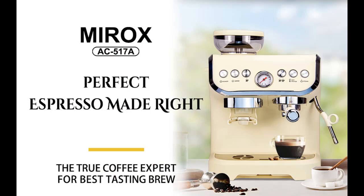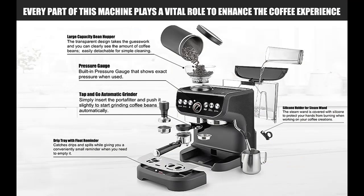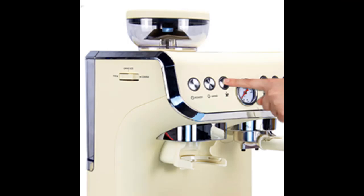Manual Micro Foam Milk Texturing: unleash your creativity with the powerful steam wand and integrated milk frother that enables manual micro foam milk texturing. Enhance the flavor of your drinks, froth milk to perfection, and create beautiful latte art to impress your guests.